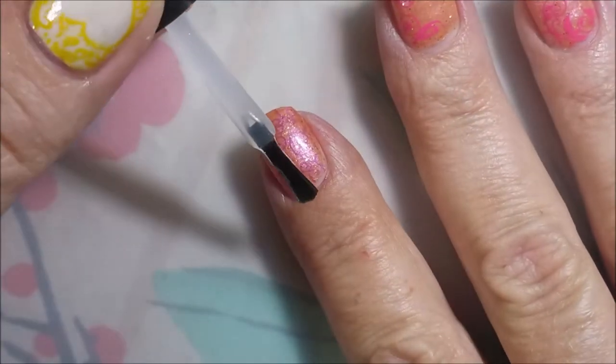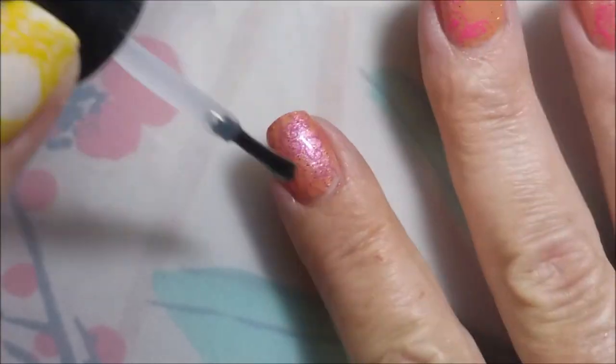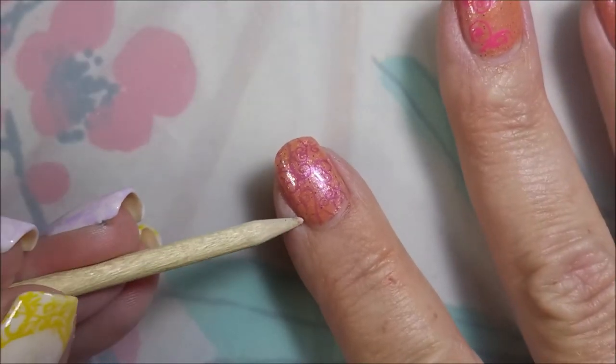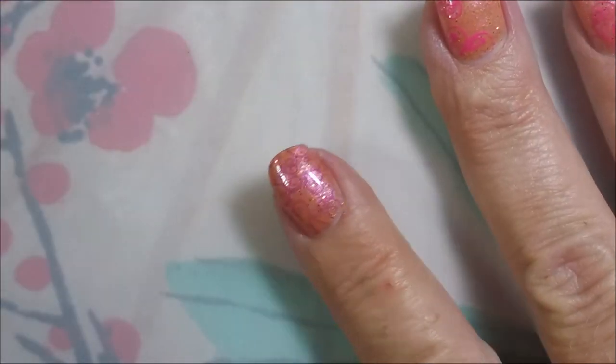This might not be the best stamping job, but I almost stamped with white and I decided no — get out of the white, black, gold, silver box and do some colors. So that's what we did today. You got to experiment with this stuff — never know until you try.